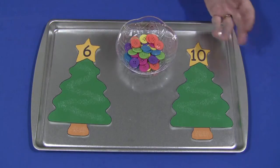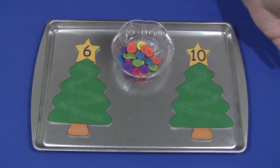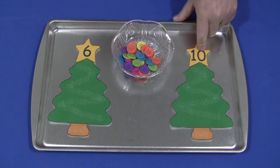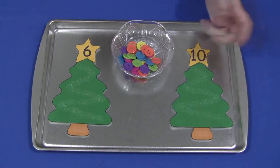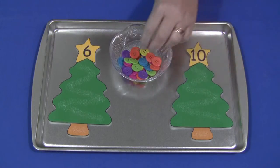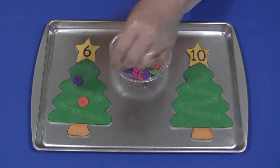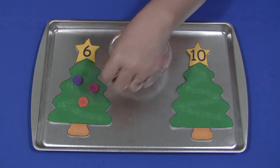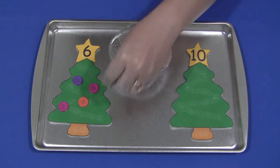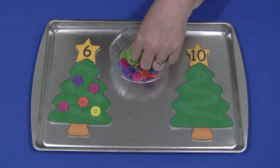You can use pom-poms, pony beads — I'm using buttons today for my Math Mats. After you put the number on the star, make as many trees as you need and then put whatever you're using for the counters in a bowl, lay the trees out, and then the children will come and put the correct number of counters on the tree. So this one has six on here. Using these small items is excellent for children's fine motor skills — they have to pinch and pick them up and guide them over to the tree.